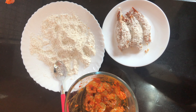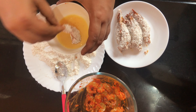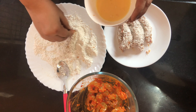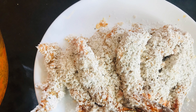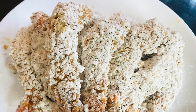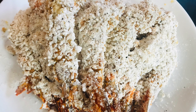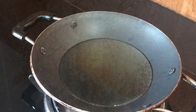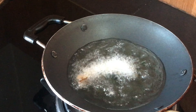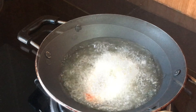We will fry the prawns in the pan. Make sure they don't stick to the pan. Fry on a medium flame so they cook evenly without becoming rubbery.